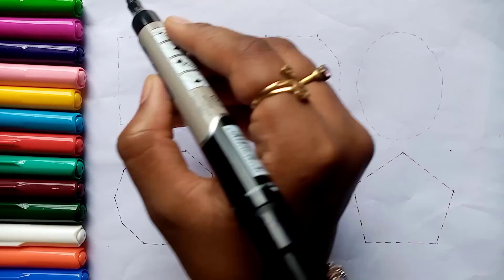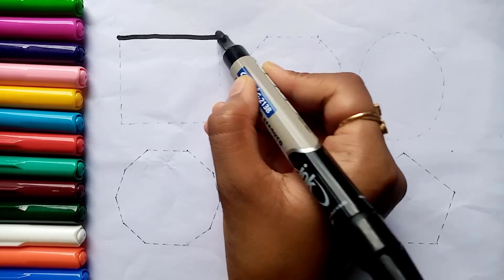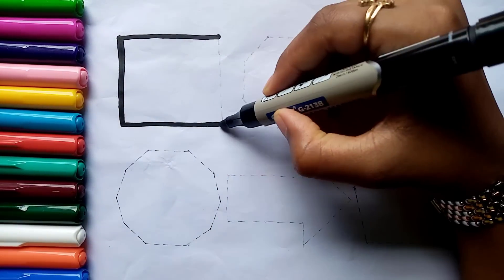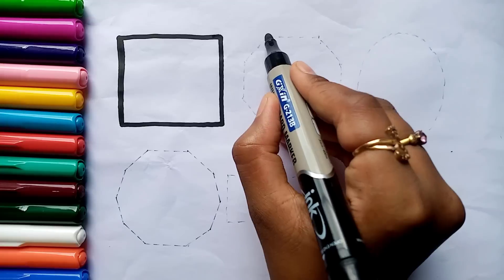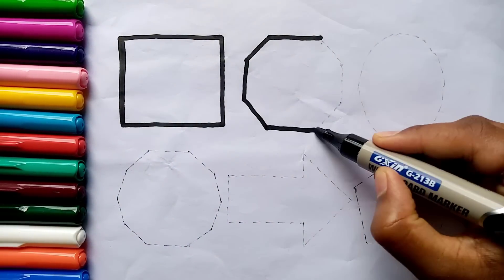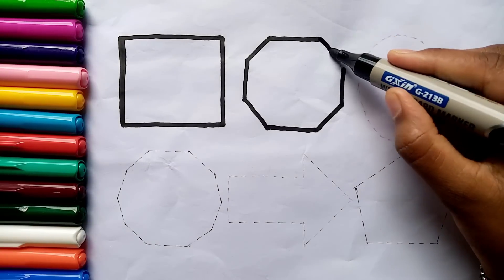Let's learn to draw some 2D shapes. Square. Octagon.